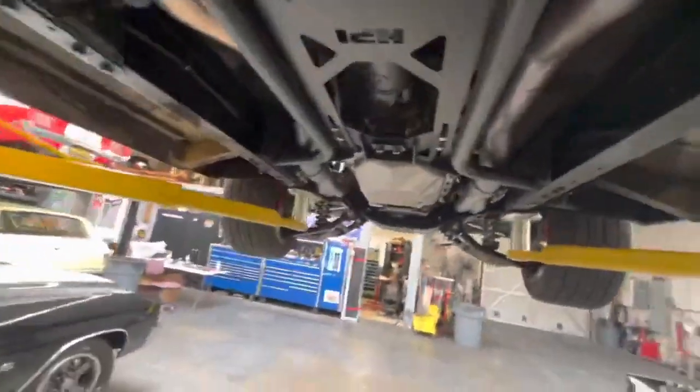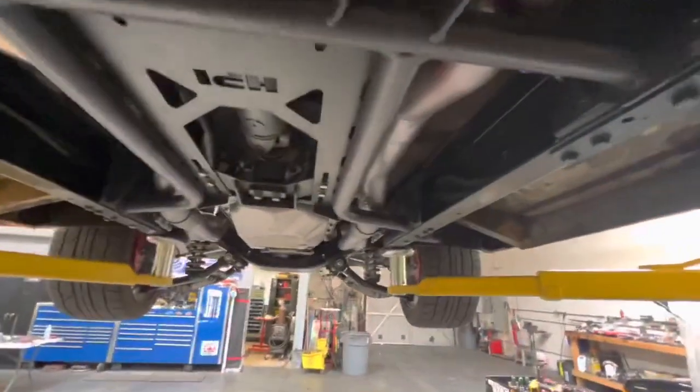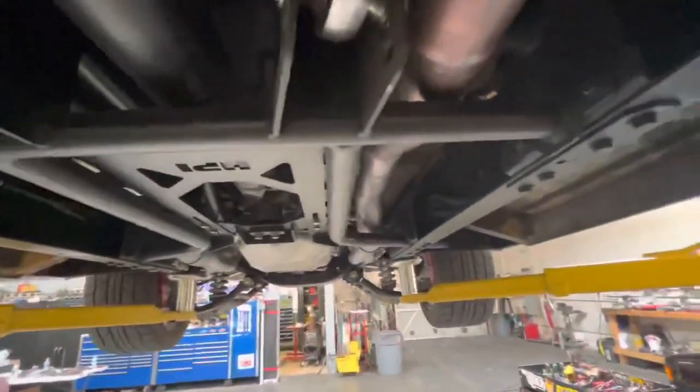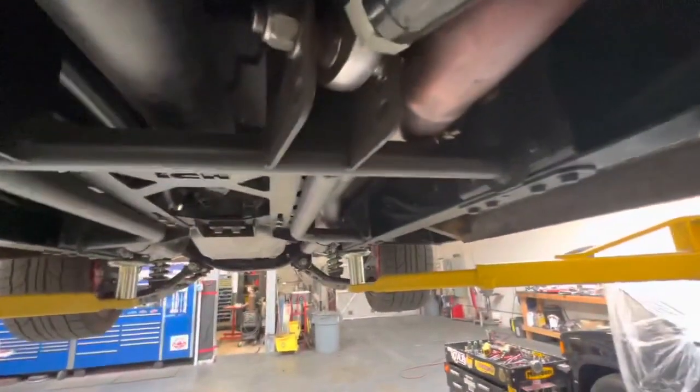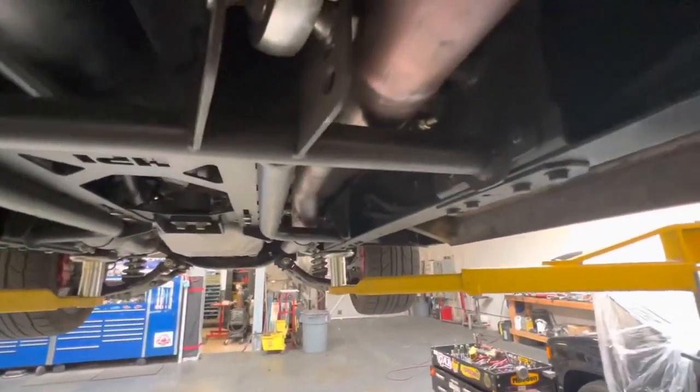I guess I started wiping stuff down under here. Nothing's messed up, nothing's broken — it's weird. But I think I found the rattle though: the exhaust is really close. Yeah, here's the rattle. I may want to rotate that around.